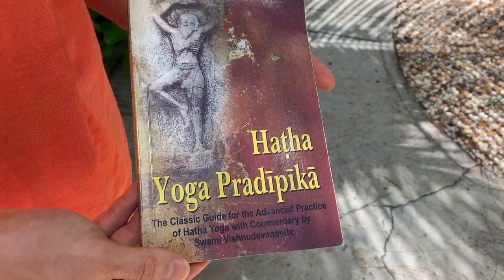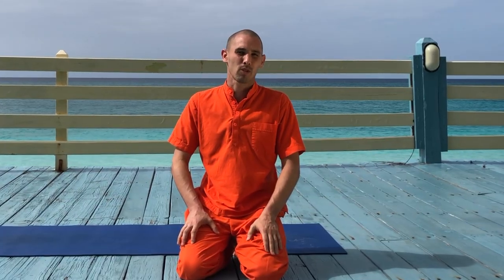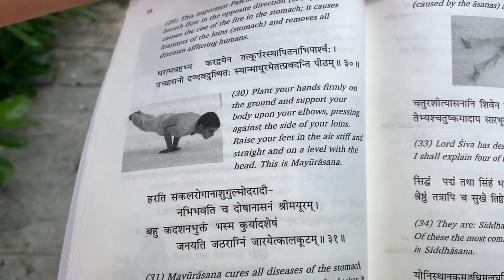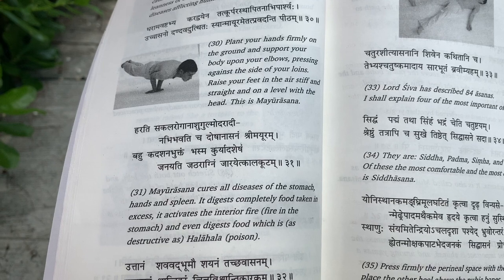Om Namah Shivaya. In the sacred text of the Hatha Yoga Pradipika, we learn one of the most important asanas, the Mayurasana, the peacock. A wonderful asana to build up the strength in the wrists and the arms. It gives a very powerful increase for the digestive fire and a great practice of development of will and concentration.